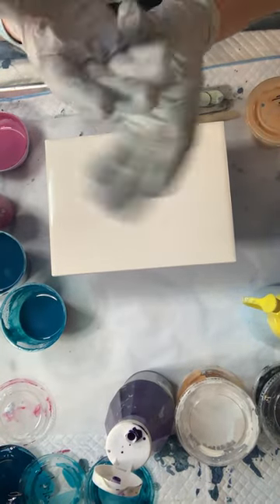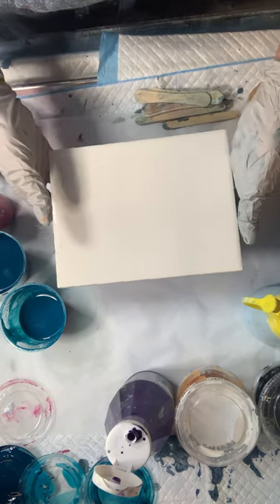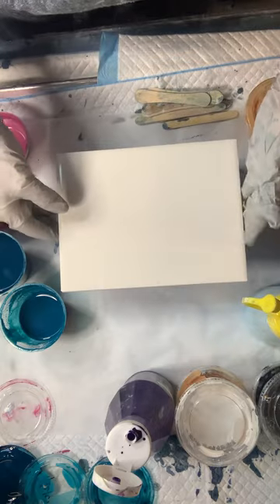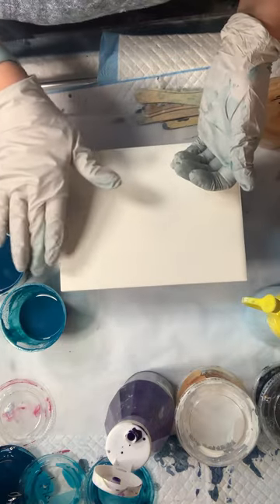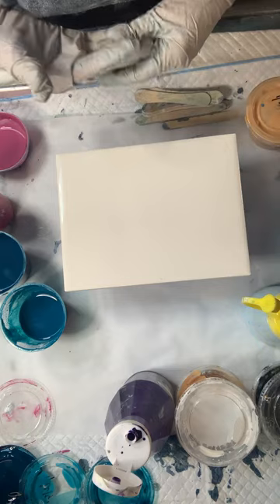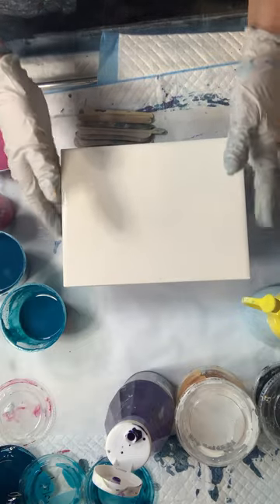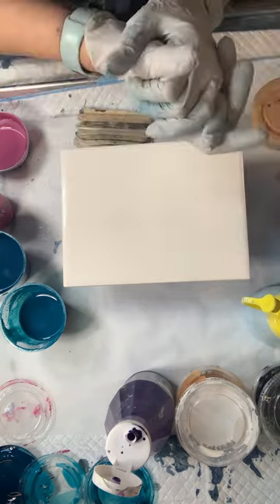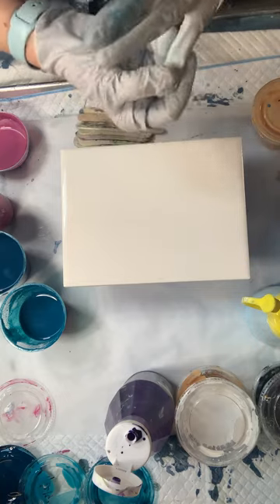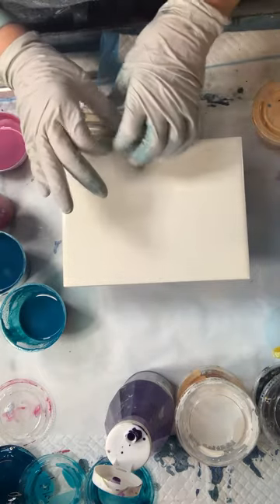Hey, this is Tammy with T. Alley's Art or Alley's Pour House. I am going to do a ring pour on a six by eight tile. I've taped off the back of it. Last year I did a bunch of coasters and they all sold — I'll do some more of those so they'll be for sale again — but this is a trivet I'm hoping to do a ring pour on.